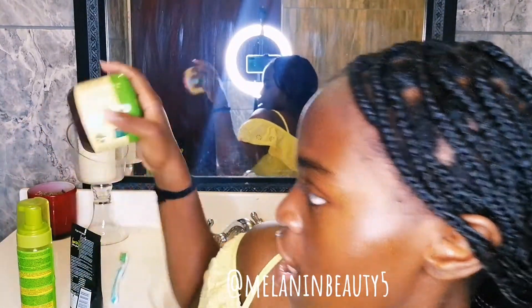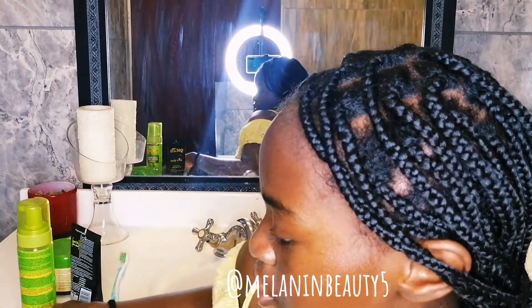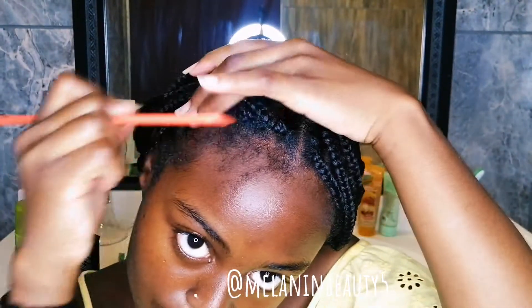First things first, I'm gonna start doing my edges and then move up to my brows and so on. Usually I just take a fine tooth comb — if you see me looking over here, I'm looking in my mirror. So I'm just pulling out my baby hairs.